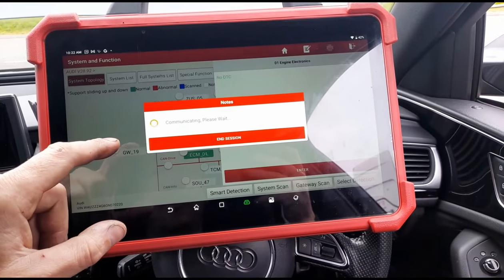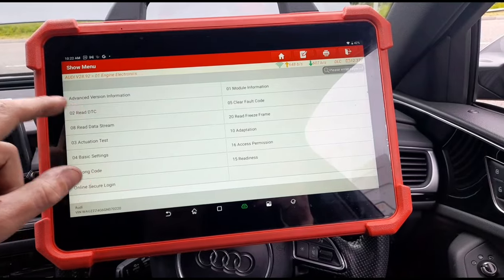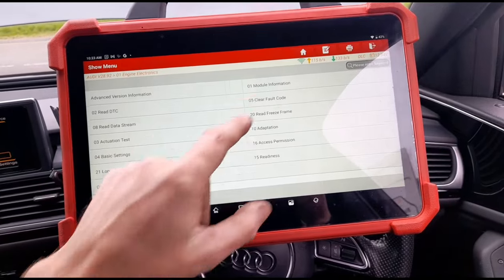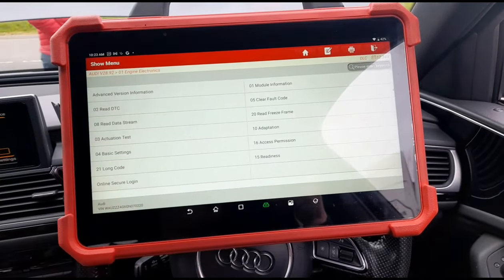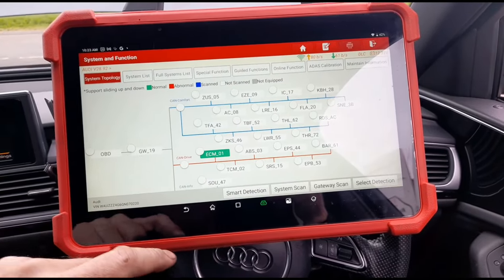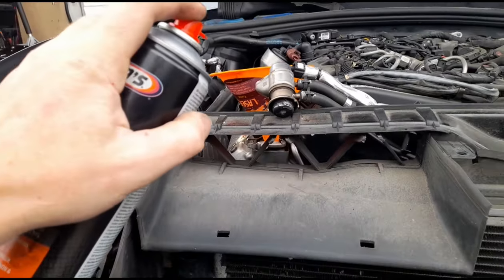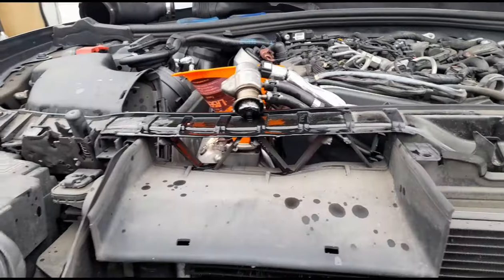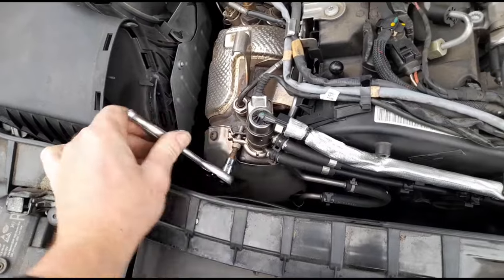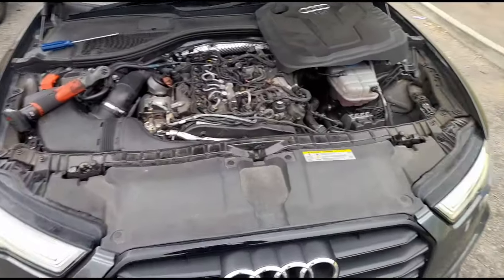If you go in and read the codes now, the code is gone — we've already pressed clear over here so the code is cleared and that's been reset. Now with the AdBlue injector off, we'll use a bit of brake cleaner just to clean it up a little. While we're letting the DPF cleaner soak in, we're going to put everything back together.